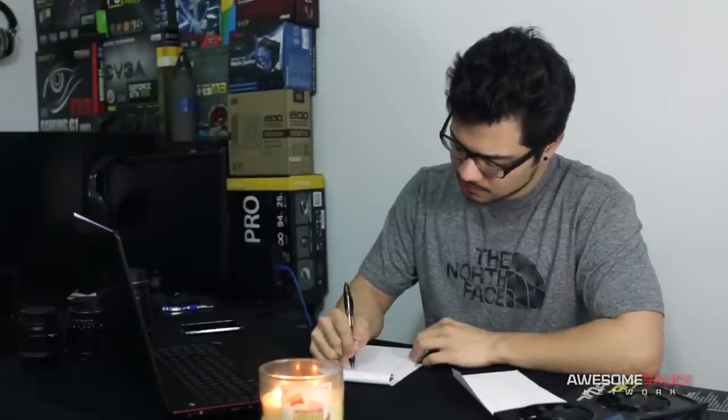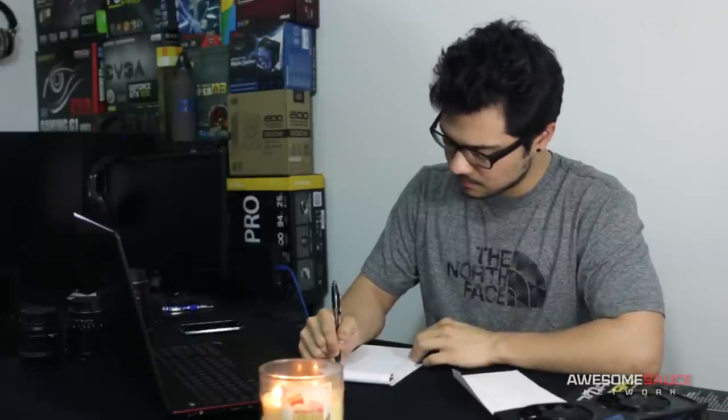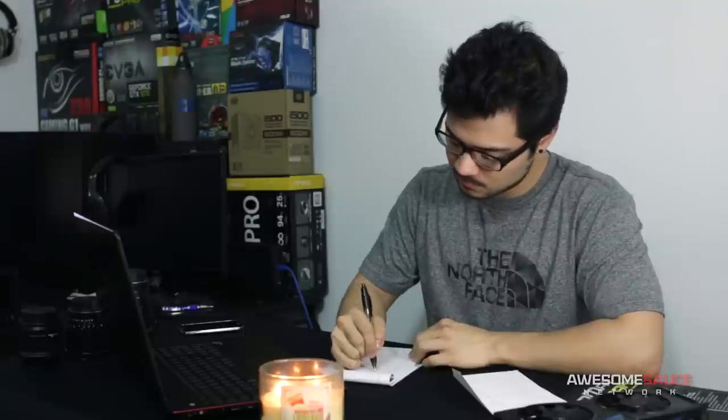Dear Santa, for Christmas this year I could ask you for superficial gifts like better camera equipment, a new computer, or my own apartment. But then I remembered what happened to Austin Evans and how all those things could vanish in the blink of a freak fire accident. So in a brief moment of clarity, I made some revisions to my wishlist.